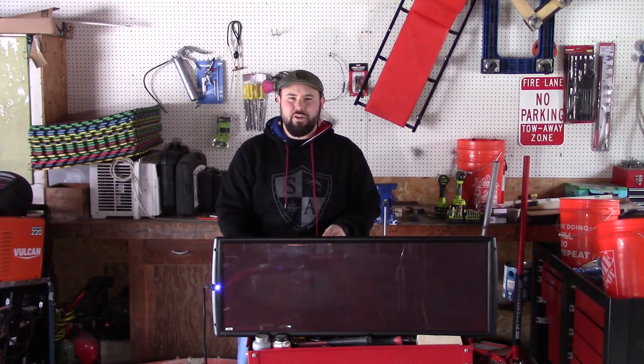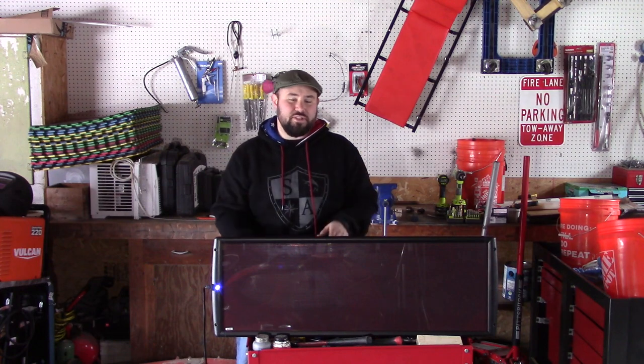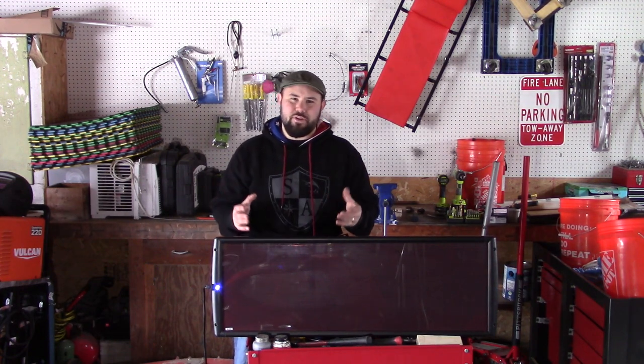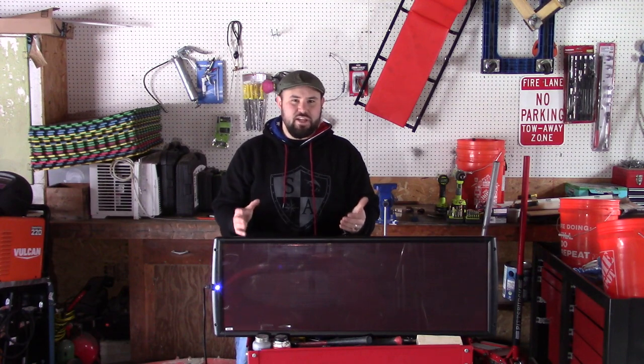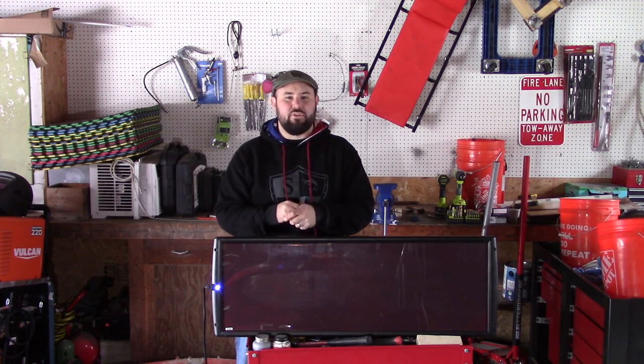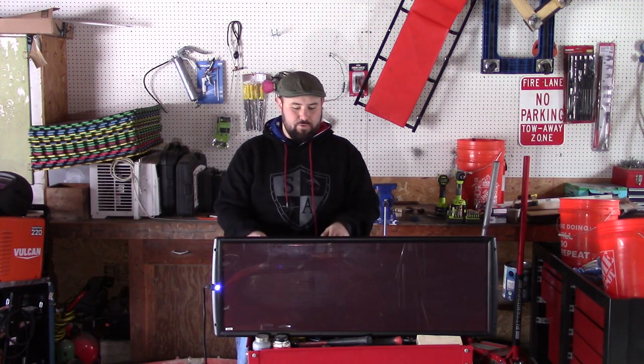Hey everybody, welcome to the channel. Today I'm going to be installing a solar system in my barn where I have no power, no lights, no nothing. This is the fast and easy way for me to get power out here because I can't run power from my house — it just takes a little bit too much money and effort. So this is the fix that I'm going to do.